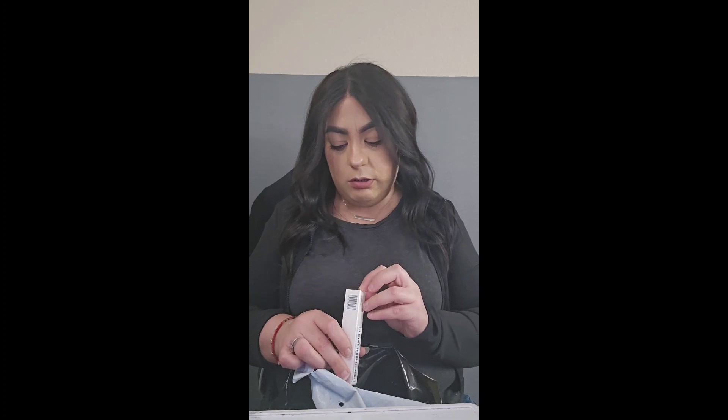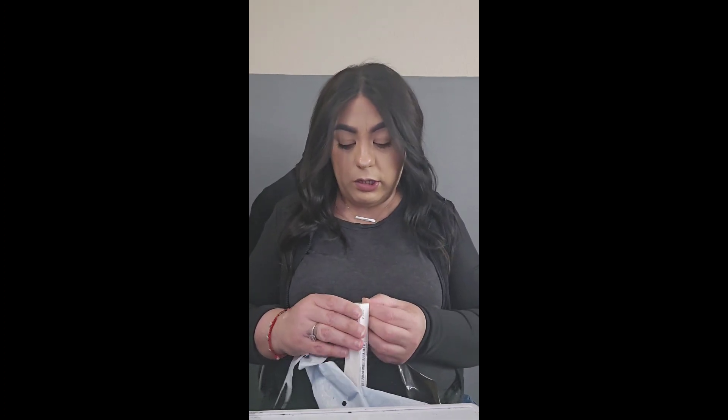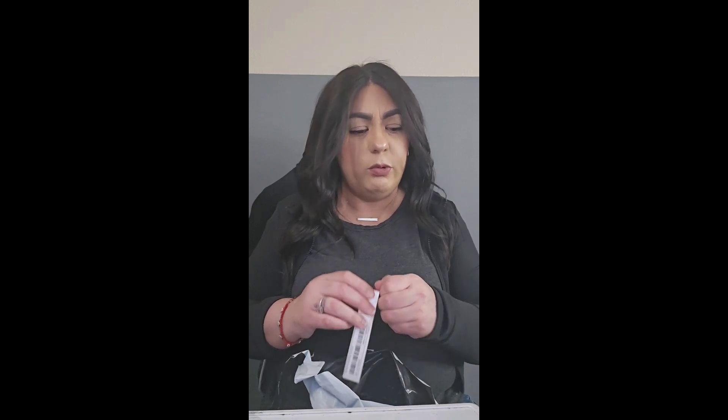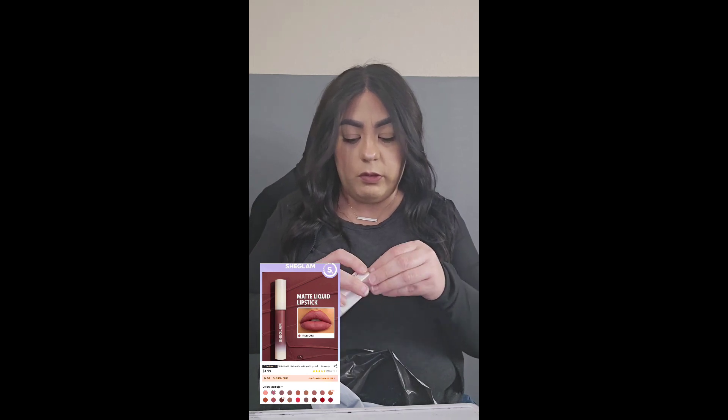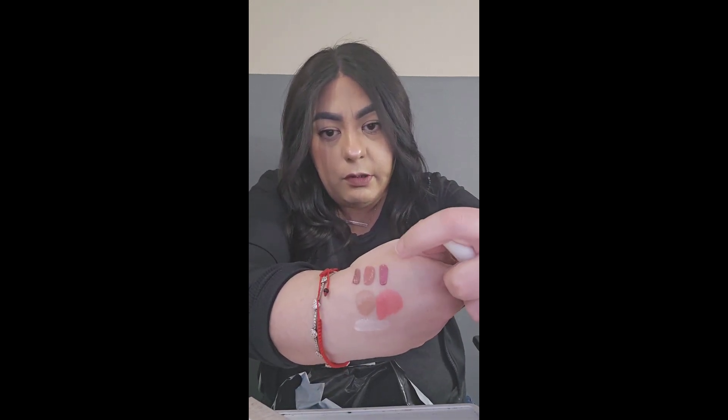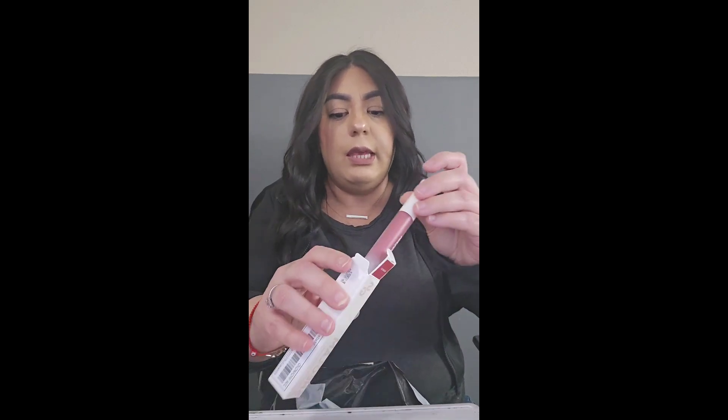This is another lipstick in the color Momojo. Here we go — oh, this one's more pink, like a dark pink. Let's swatch this one. I like it, I like it! I'll leave it out of the box.